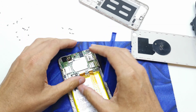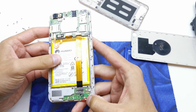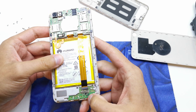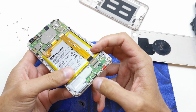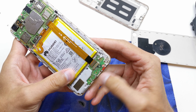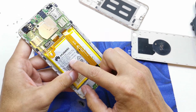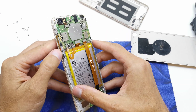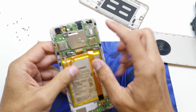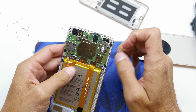The frame is removed. Now you can easily change many parts here. For example, down here we can remove the charging port, the microphone, the speaker, the battery, some other flex cables, the power button with the volume buttons, and the main board with the camera.